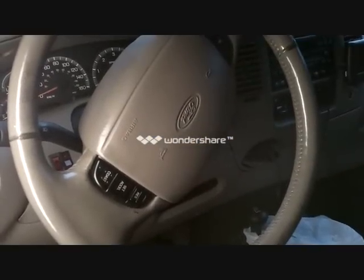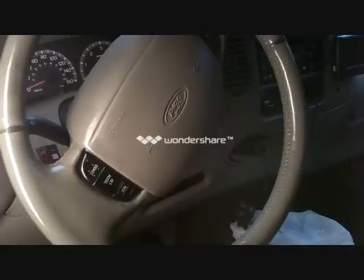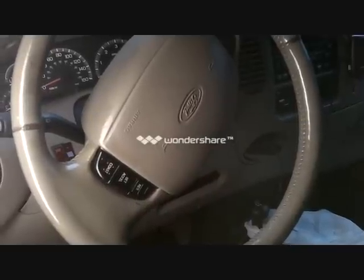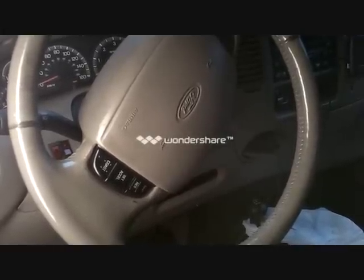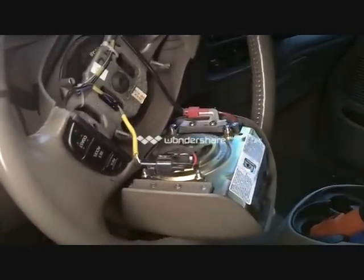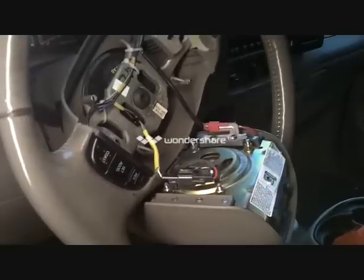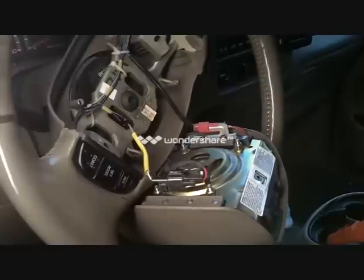I've got the two retaining screws out. Now you have to lift the airbag module out and carry the airbag module with the trim cover facing away from you, and set the airbag in a safe location with the trim cover facing up. Then you want to unplug the electrical connectors for the airbag and horn. There's the back of the airbag and you can see the two connectors there. I'll be taking those off and being very careful — this is when the airbag will go if it's going to go. Providing you've discharged all the electricity, you should be okay.